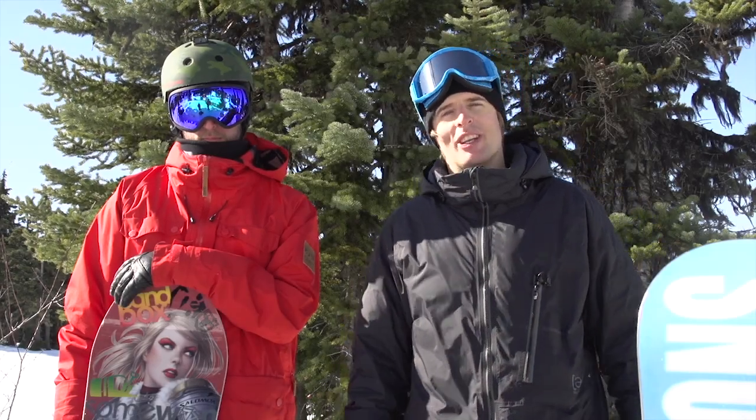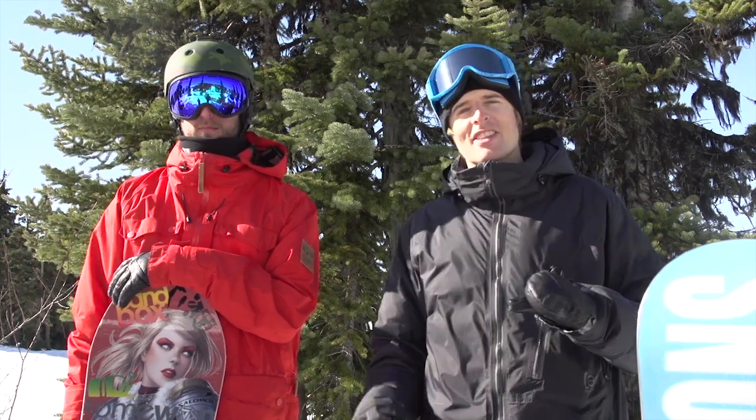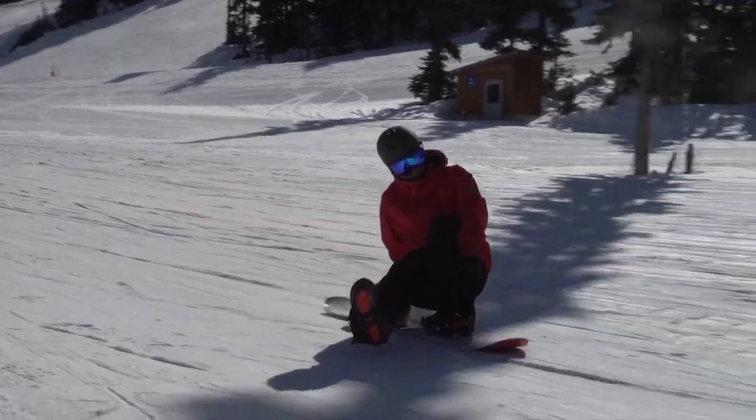Hi, this is Nev Lappert from Snowboard Addiction. I'm up at Whistler Blackcomb with my buddy Jordan Decker, and this is a tutorial about how to move around on a snowboard with only one foot in.